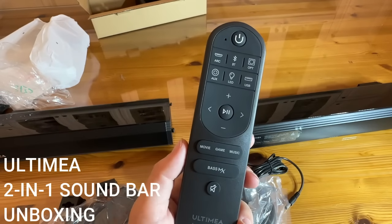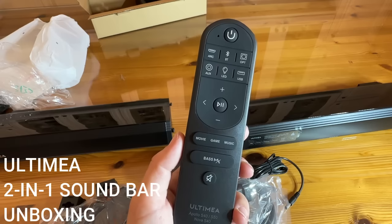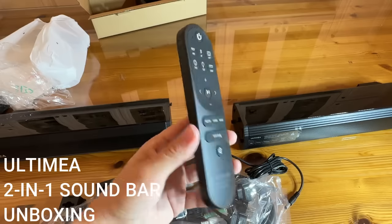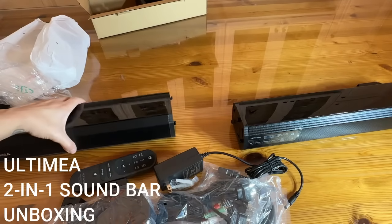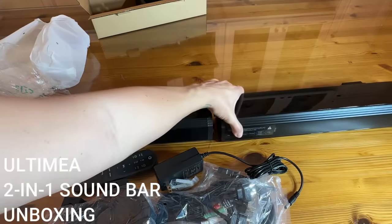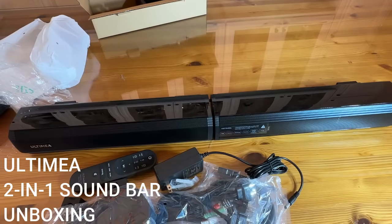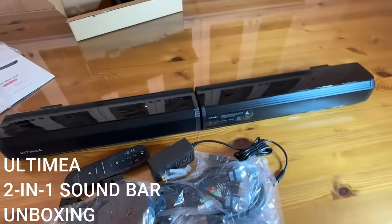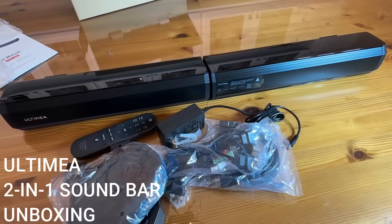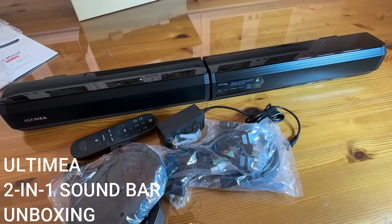You can use this with Bluetooth, of course, and it's going to have some LED lighting. Love this remote, love this product, love that you have options. Are you more of a tower person or more of a soundbar person? Maybe let me know in the comments. This is an absolutely fantastic product and it makes a wonderful holiday gift for the gamer, the movie lover, the music lover in your life. I love this company — I know you guys will love them as well. Go ahead and get to shopping.